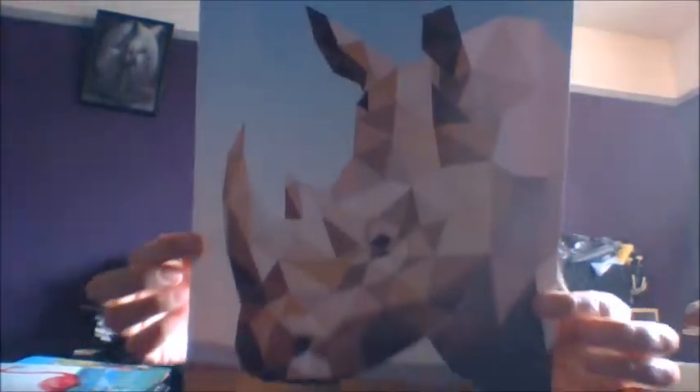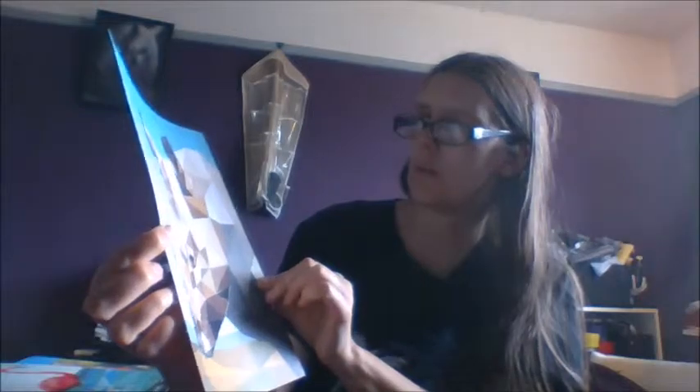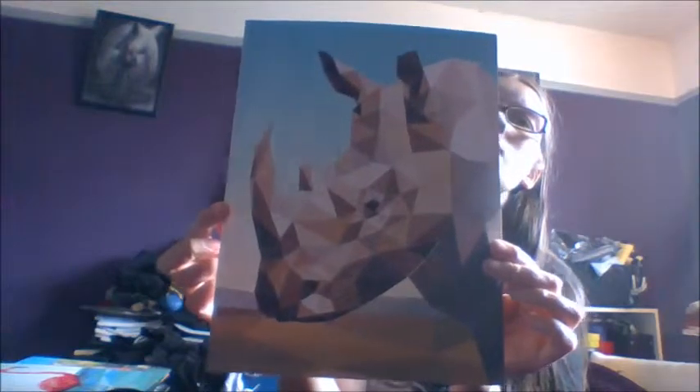And then last of all in the animals that I've done so far, we have the rhino. Look at him. Now this one took me quite a while. All those big block colors — trying to get him to look right. There is the rhino looking really good.